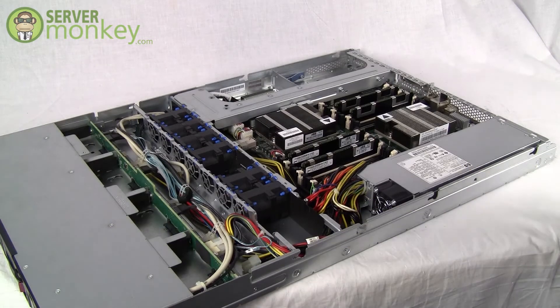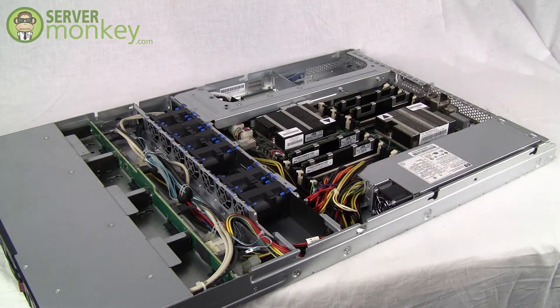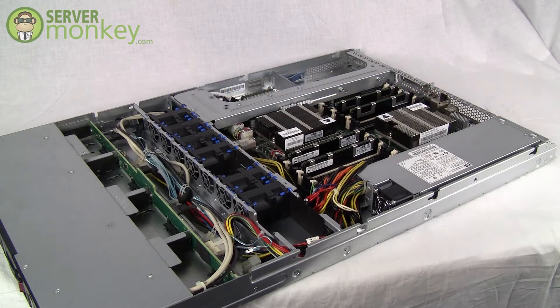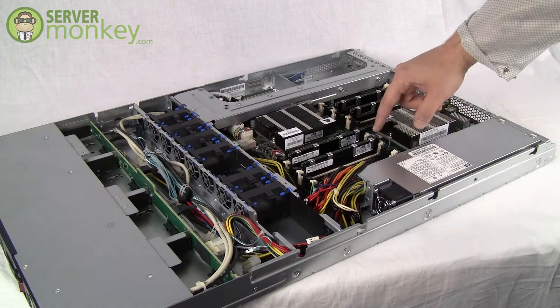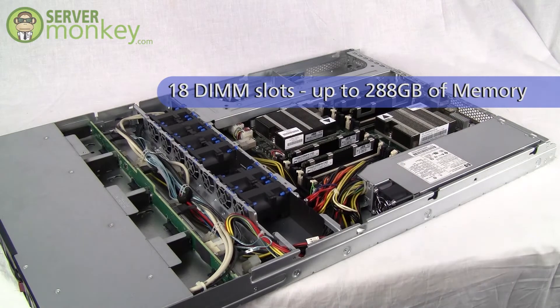Inside the DL160G6 you'll see that it is a dual socket Intel motherboard and supports quad core or six core Intel 5500 or 5600 series Xeon processors. This particular model has 18 DIMM slots and supports up to 288 gigs of DDR3 memory.